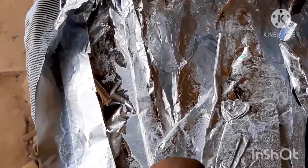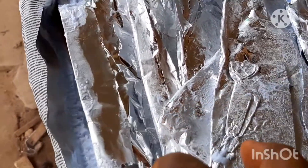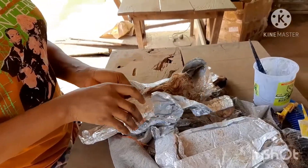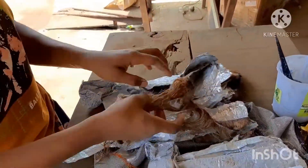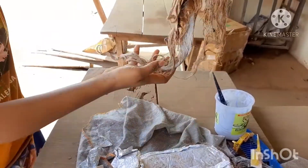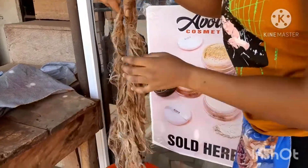I left mine to process for 25 to 30 minutes — that's okay, depending on the developer volume you're using. After 25 minutes, carefully remove your foil. When you're removing the foil, make sure there's nothing edible around because it's a chemical and you don't want to ingest it.